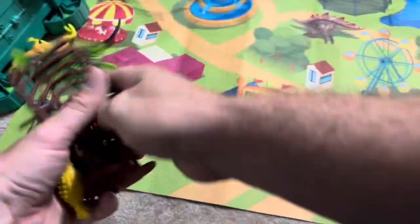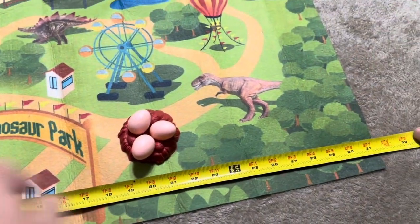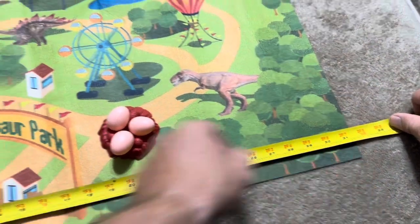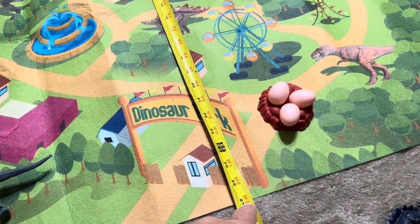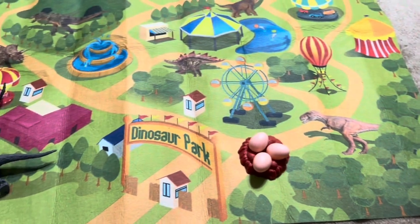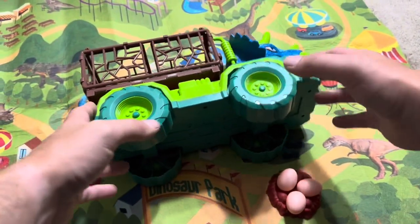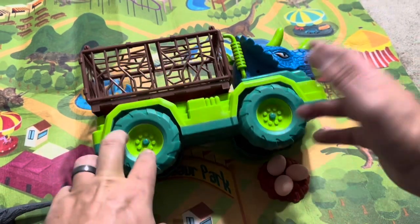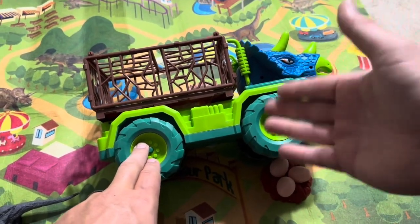The mat itself is going to be about 31 inches on the width — so about two and a half feet — and the height of the dinosaur rug is going to be about 27 inches. Overall, definitely a really cool set. We actually purchased this for our nephew for his birthday, so it's going to be great for that. Definitely is a smaller set though, so something to consider before you purchase it.